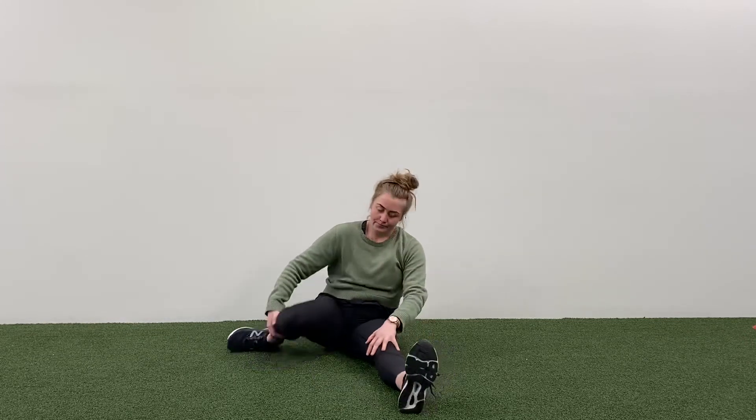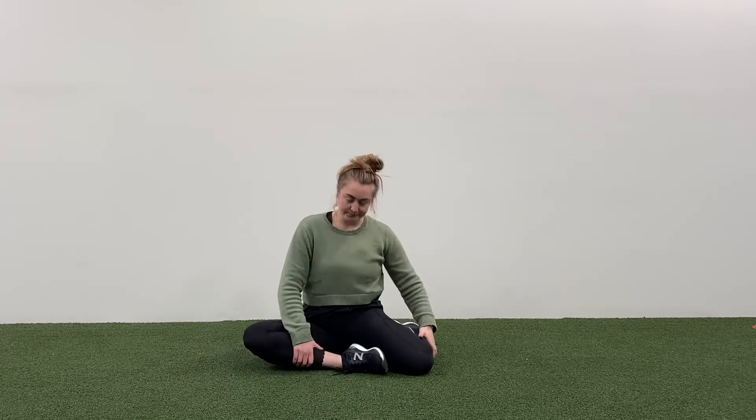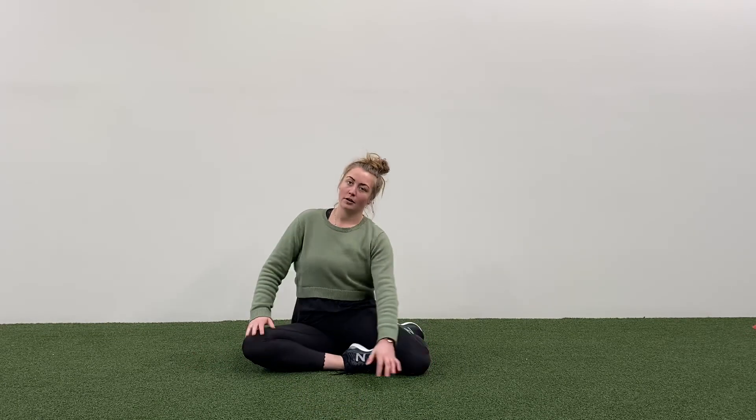We can switch it over. Internally rotate one hip, externally rotate the other one, sitting up nice and straight, reaching across.